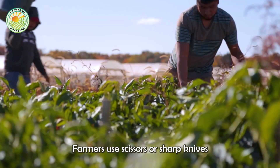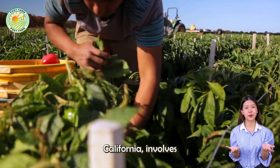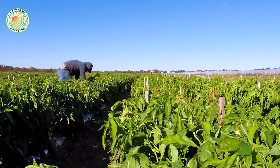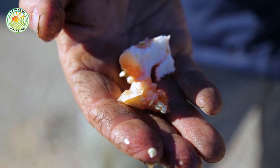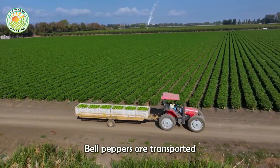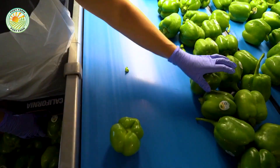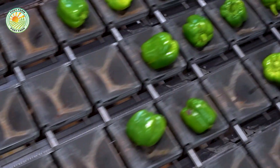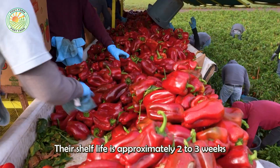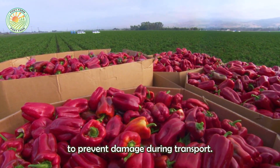Farmers use scissors or sharp knives to cut bell peppers from the plant without causing damage. This harvest in Gilroy, California involves farmers walking along mechanized lines to pick peppers by hand. Once harvested, bell peppers continue to ripen, so they must be cooled and stored properly to avoid over-ripening before reaching the market. Bell peppers are transported to processing plants for cleaning and packaging. Their shelf life is approximately two to three weeks when stored at 40 to 45°F. Proper storage and handling are crucial to prevent damage during transport.